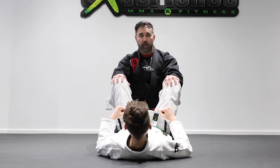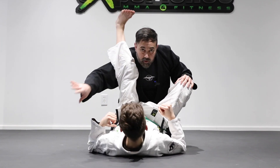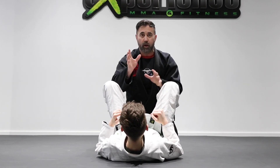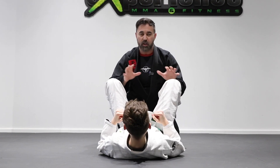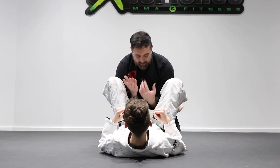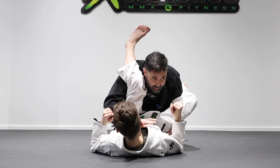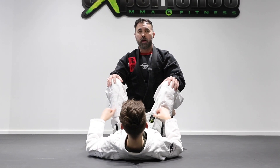The first one is the stack pass — maybe you're pummeling your arm inside to get that single underhook for that stack pass. The stack pass and the double under pass are pretty much the same. So if you have a grip underneath going for the double unders, controlling to one side or the opposite, that'll resemble the same type of passing.